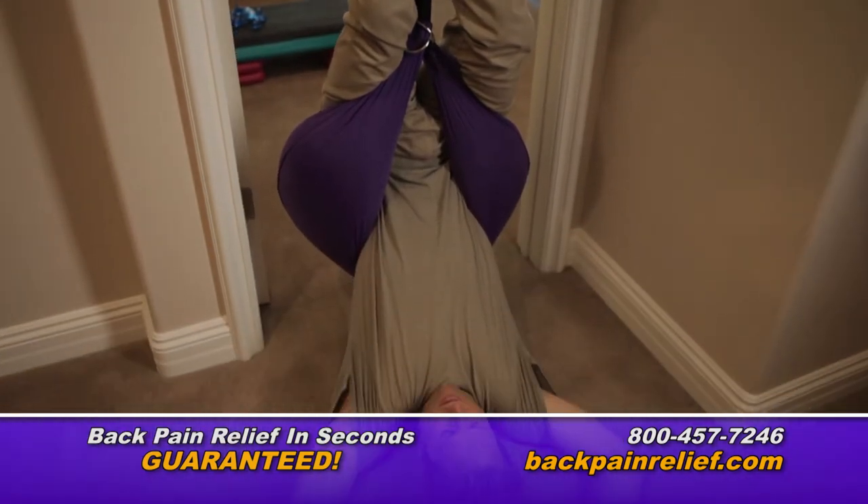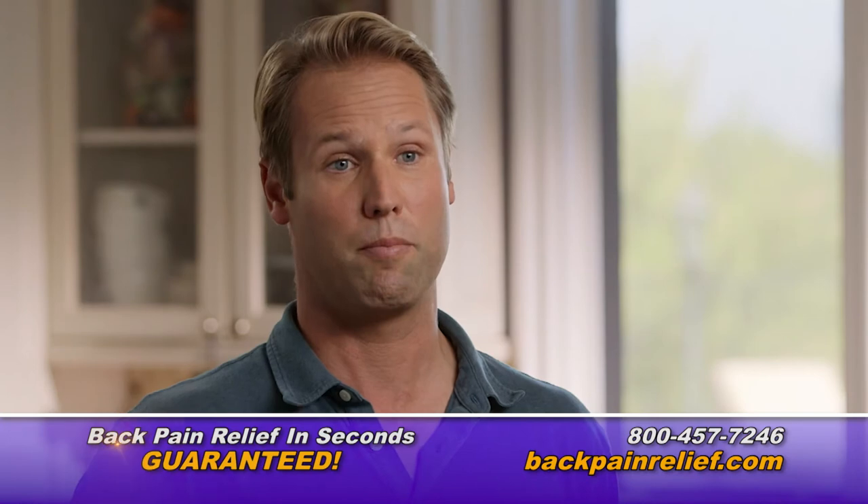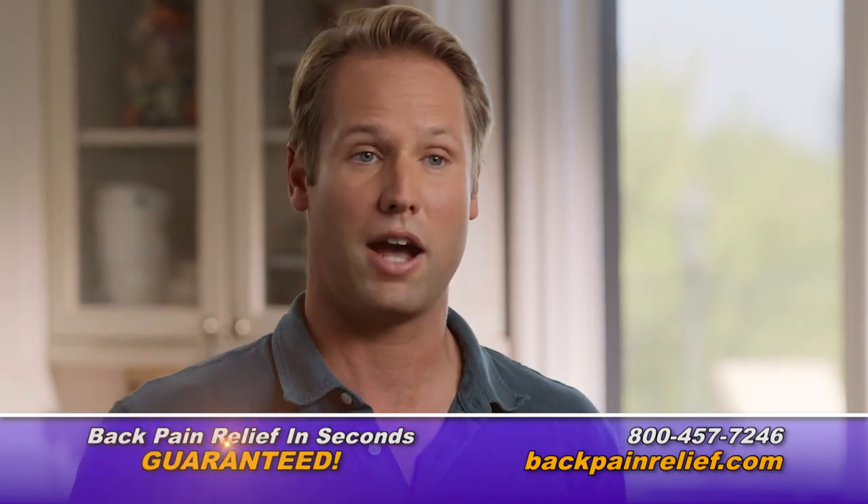The first time I used the Back Bubble, in the reclining position especially, I felt instant relief. My back feels a lot better, feels stronger, my core feels stronger, my back feels looser.